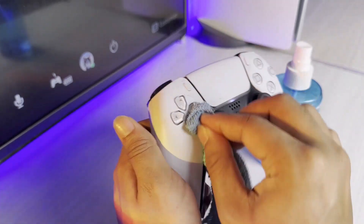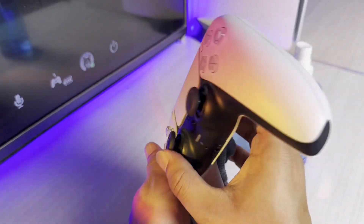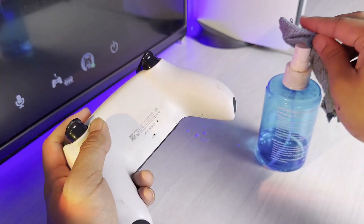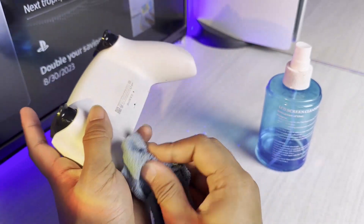Make sure you clean all of these areas on the front. At the back of the controller, you can see quite a bit of dirt has accumulated there as well — make sure you clean that too.